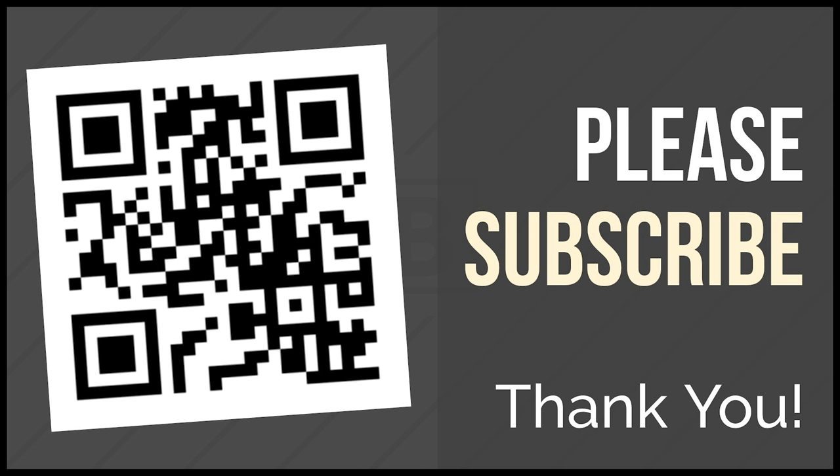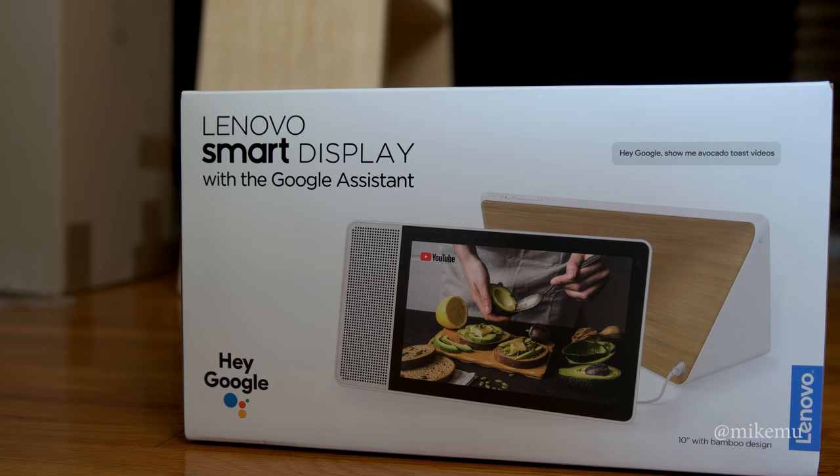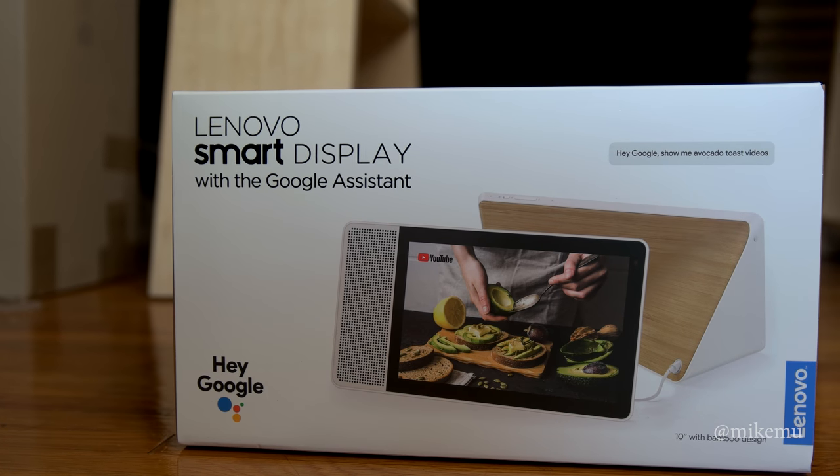That's it for my long unscripted review. Thanks for watching. If you have any questions for me, feel free to comment down below. You can find me on Twitter and Instagram all under my name. Please give this a like if you liked it, subscribe if you thought it was awesome, and I will catch you in the next one. Thanks for watching.